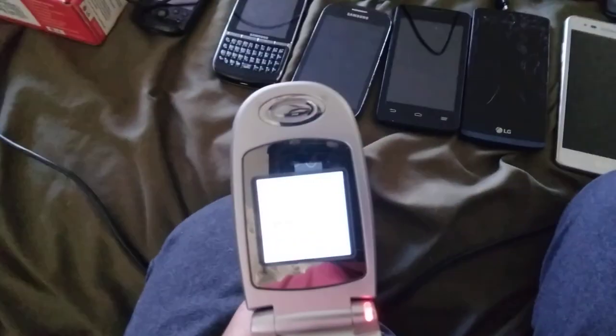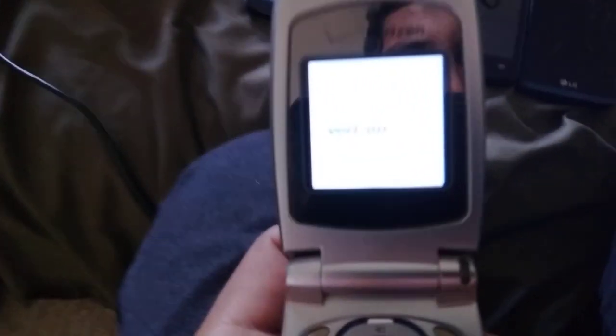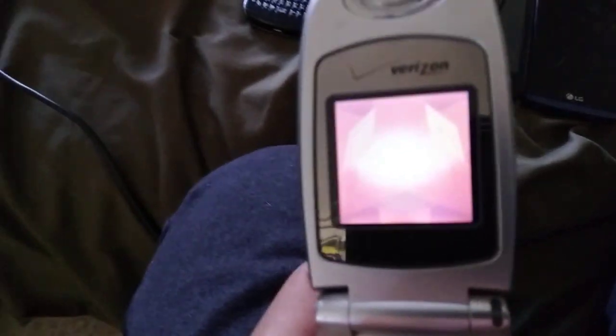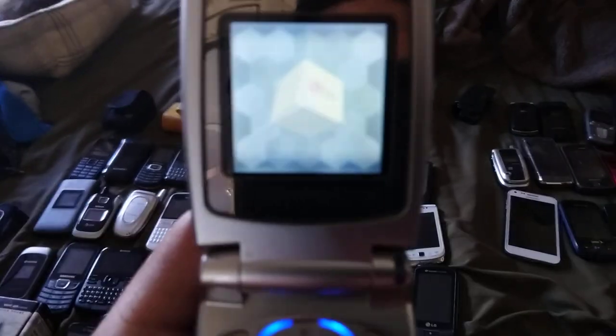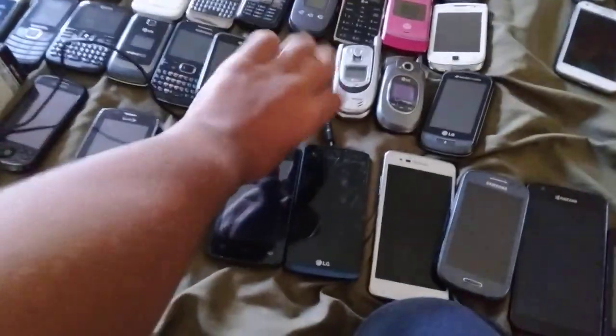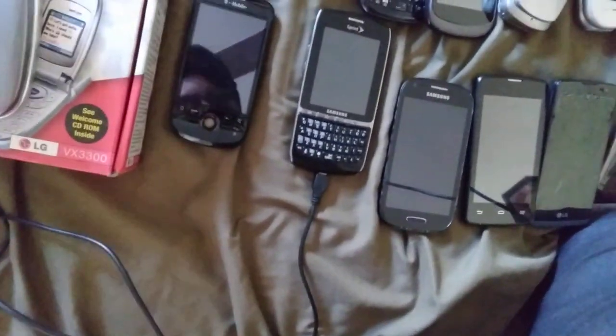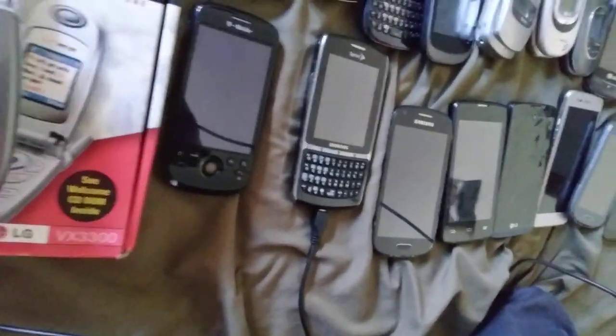Next we have a boxed phone — this is an LG BX3300 on Verizon. It's a good looking phone. Yeah, it's 12:55. It would just need to charge probably, because this thing has a charging port on the bottom. That's the wrong charger — sorry. That's the right charger right here. I have an extension cord in the car right here.